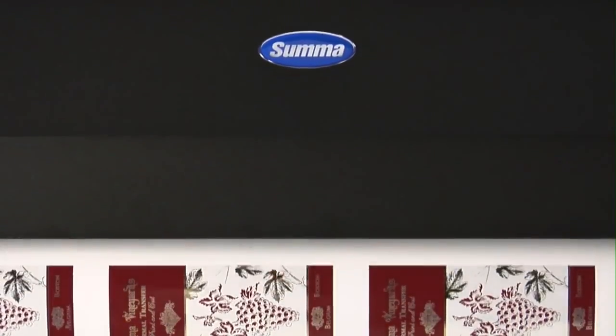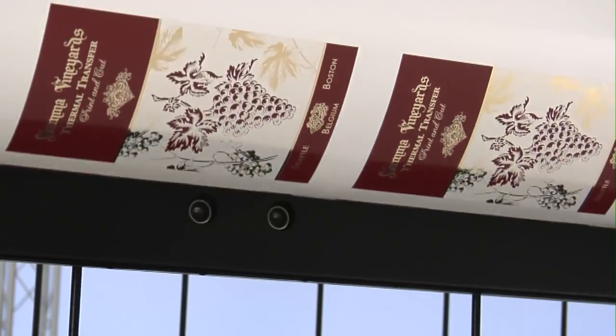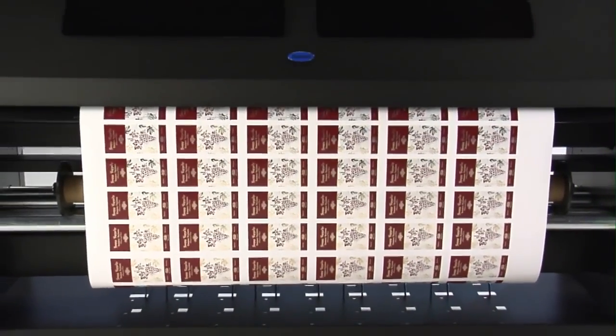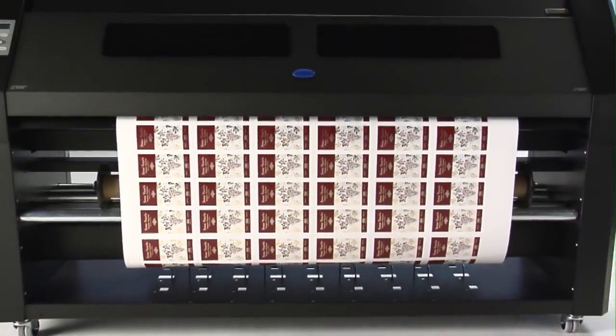A motorized media supply and take-up system allows for completely unattended printing of an entire roll of media. No other printer cutter even comes close to the versatility of a SUMA DC4.